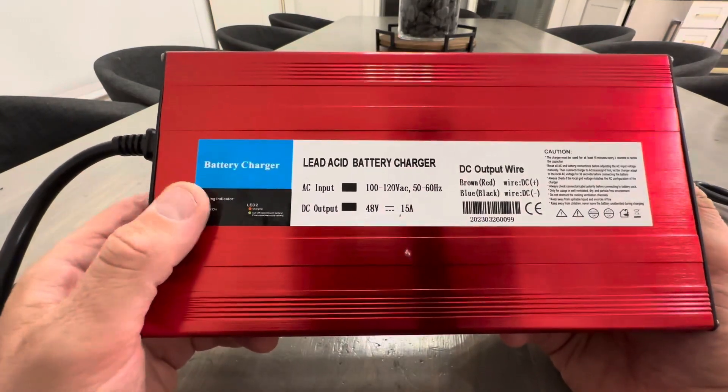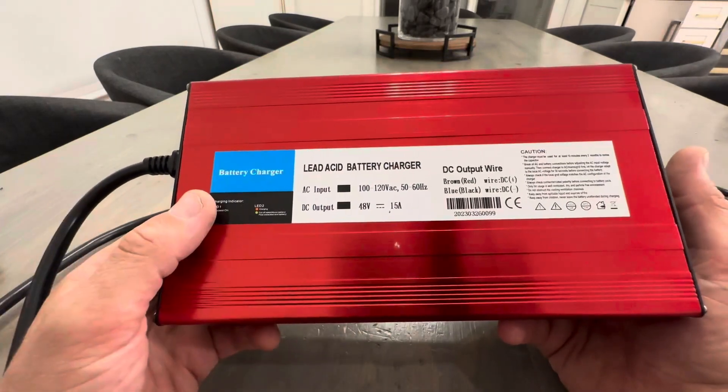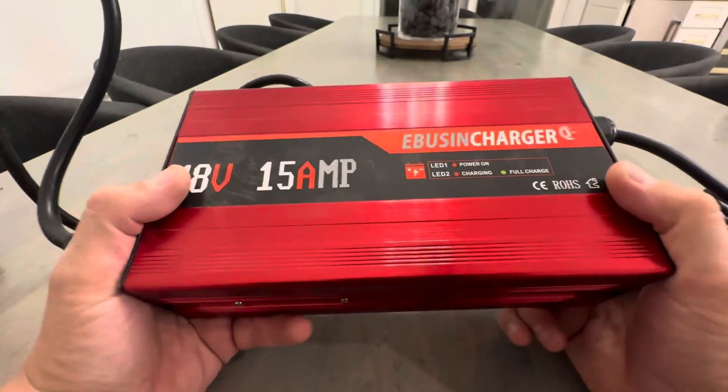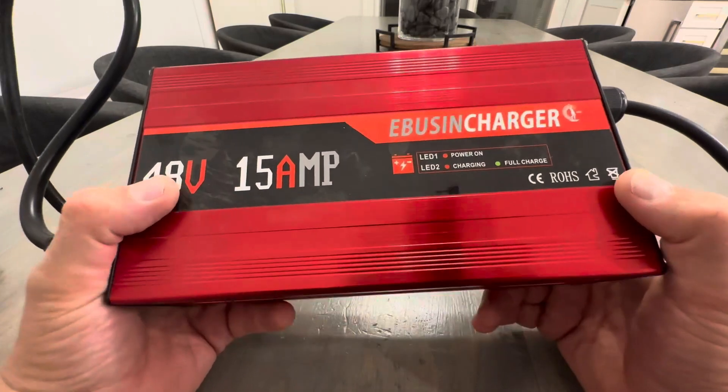It's a four-to-seven-hour trickle charge, so I usually just plug it in at night. I don't charge every night — I charge every other night. You can learn a lot about golf cart battery charging online; there are different sequences that make your batteries last longer.